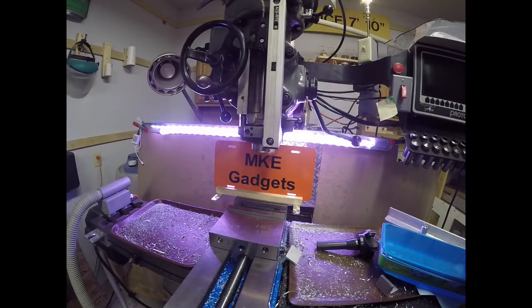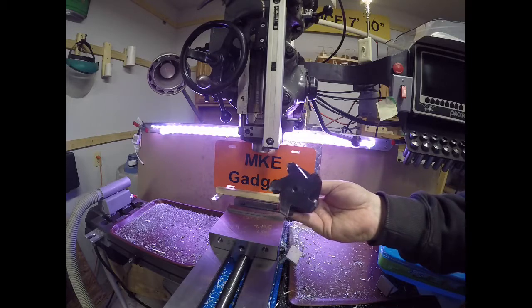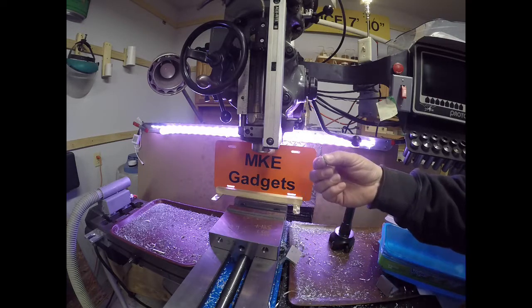Welcome back to MKE Gadgets. Today we're at the Bridgeport Mill. Recently I was making a fixture and I was using this face mill, which is similar to a fly cutter, and I was throwing these little aluminum chips all over the place.